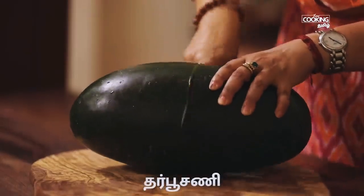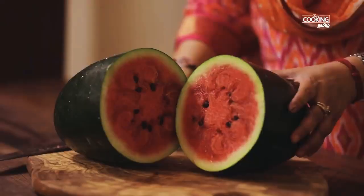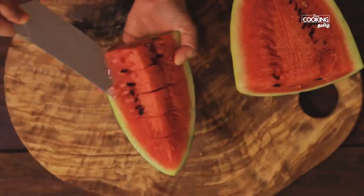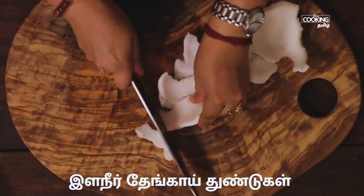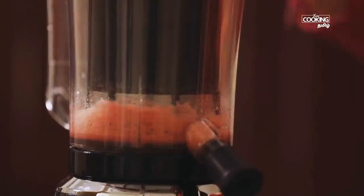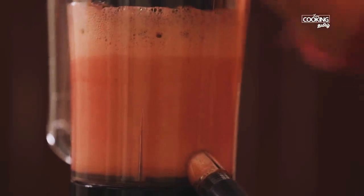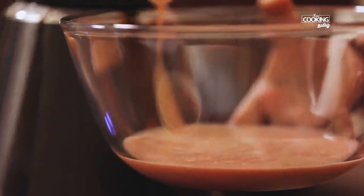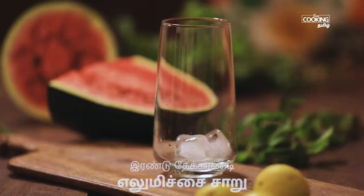Watermelon coconut cooler. Put 1 piece of fresh fruit juice in the juicer. We will add 2 tablespoons of juice. If you have a juice, you will need to blend in the jar. Put the juice in the bowl, put some ice cubes in the glass, and add 2 teaspoons of juice.